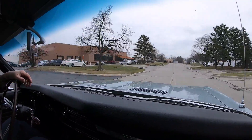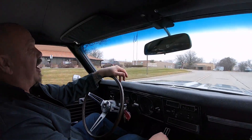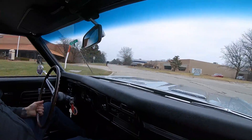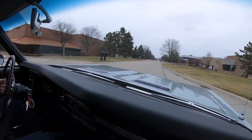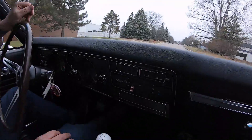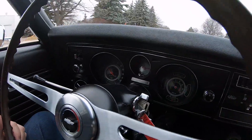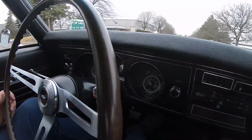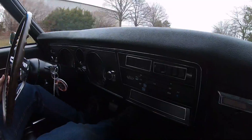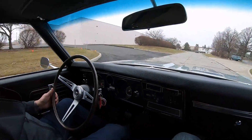We can help you out with financing — no problem there either. You can fill out an app online or we can have the banker contact you direct and you can do everything over the phone. Now look down here on the dash — look how nice everything looks. It looks like brand new down there. The gauges and the faces look good, the lenses look good. Now we got Vintage Air in here, so it's got aftermarket heat and air, which is very cool, and the aftermarket controls.